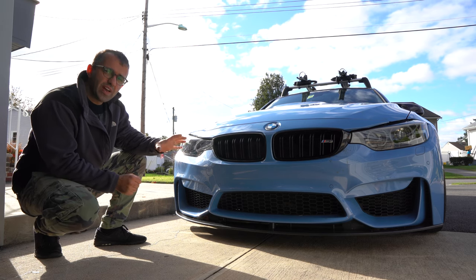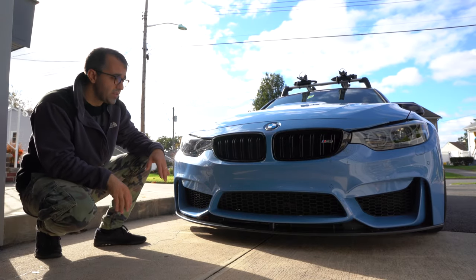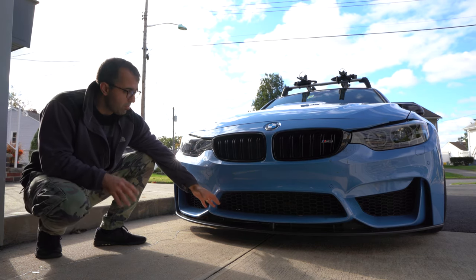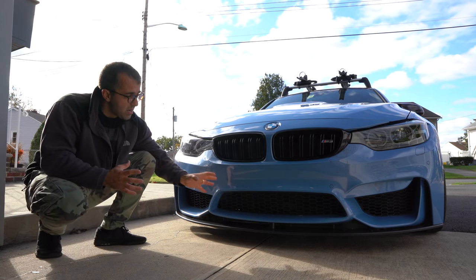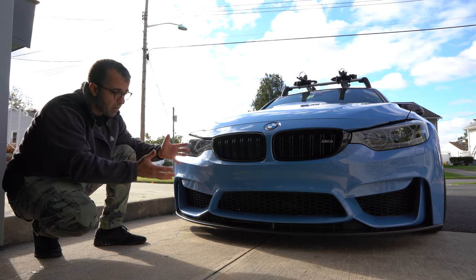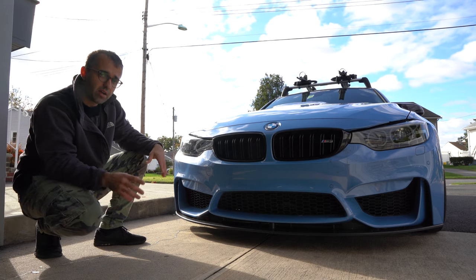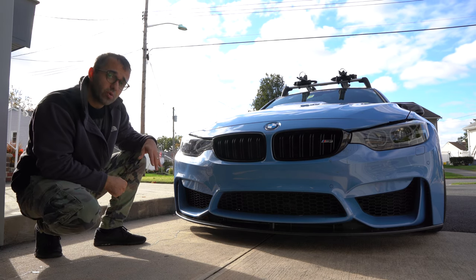Hi everyone! Today I'm going to show you how to get rid of any debris that may be stuck between the front grille and the radiator in your BMW. This is not limited to M2's, M3's, M4's, M5's — this actually applies to many BMWs out there. The problem is the lower grille in the bumper is not removable without removing the bumper, so you can't simply pop it out because it actually pops inside. I figured out a couple of different ways of doing it, and some are easier than others.